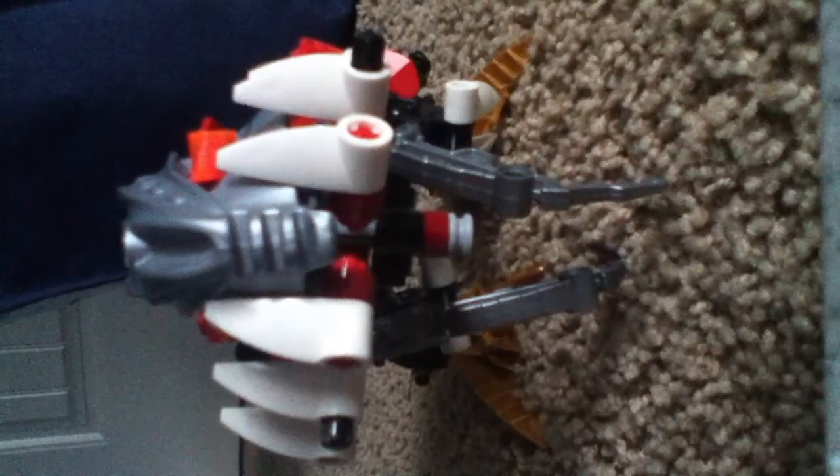I have to get through this really quickly because I have 20% battery. So this is my Lego T-rex I made, and it's not bad actually. So let's get on to it.